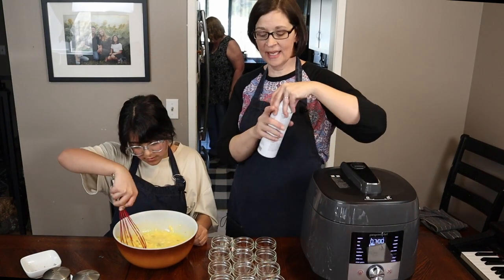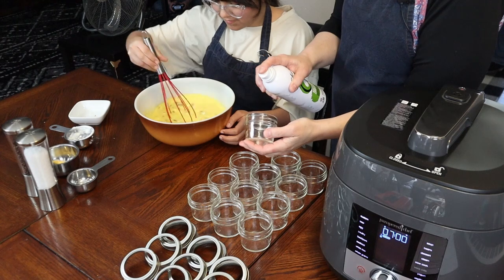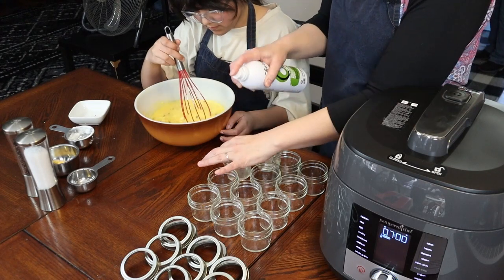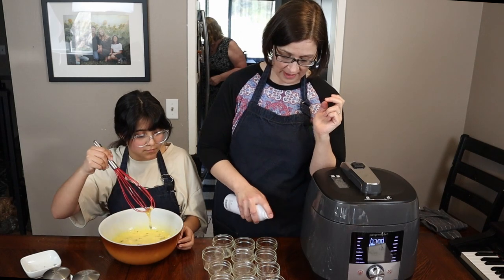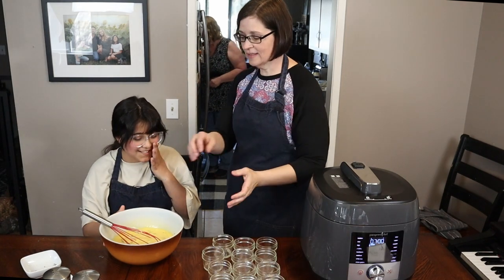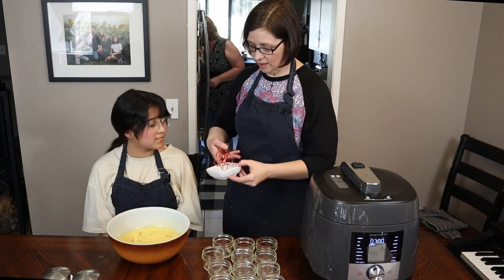While she's whisking, I'm gonna get our little jars ready. We're using four-ounce jars and we're just gonna spray a little bit of cooking spray inside each one — that's just to help them not stick. They're still gonna stick a bit, but it helps.